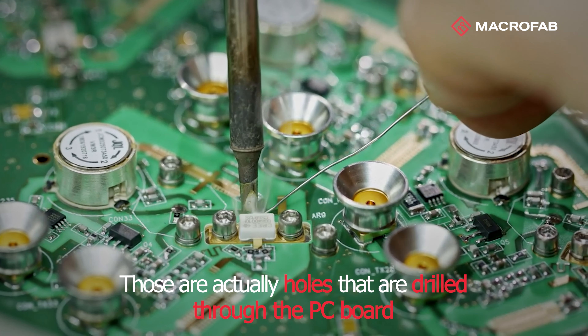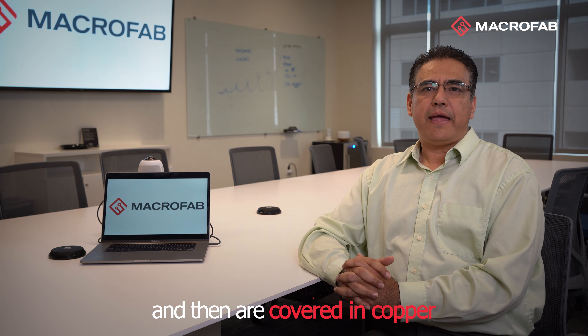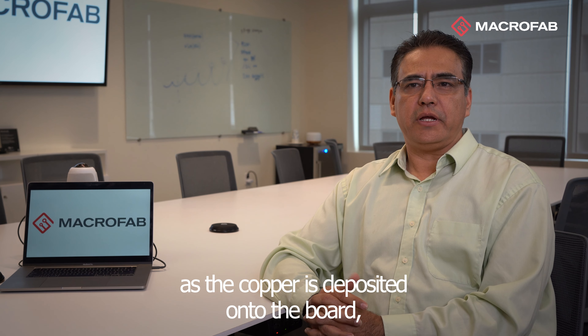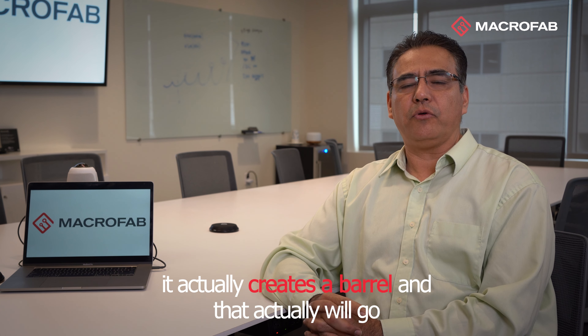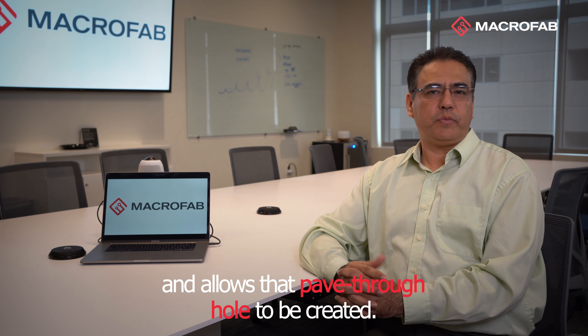Those are actually holes that are drilled through the PC board and then are covered in copper as the copper is deposited onto the board. It actually creates a barrel that will go from one side of the board to the other and allows that fit to be created.